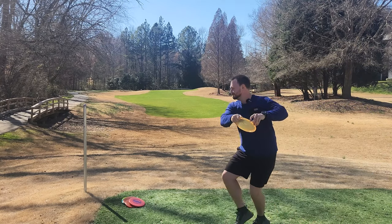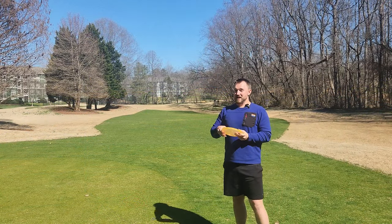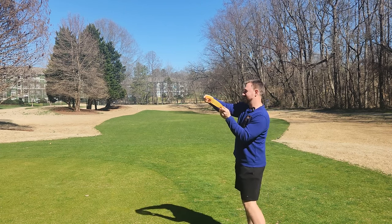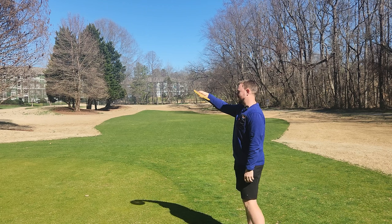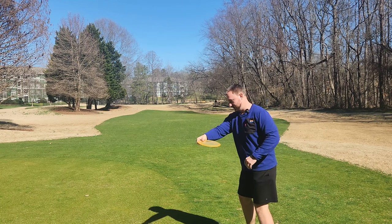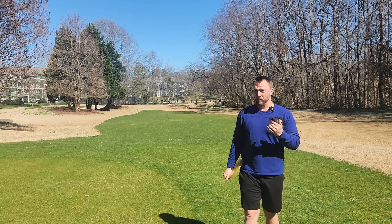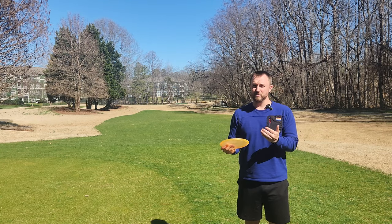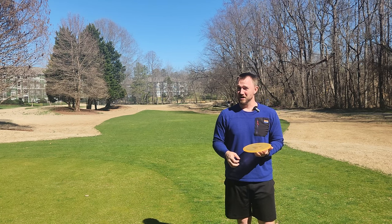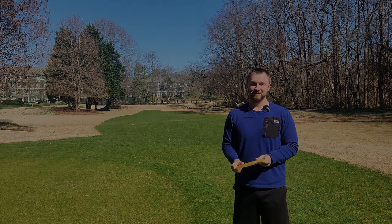That's kind of what made me start this thought process, and I thought it was something really helpful. I was really struggling with those anhyzer shots, but now that I'm putting my head and eyes to dictate the angles — looking up where I want my disc on anhyzers, keeping my head neutral for flat shots, and reaching back and putting my eyes where I want my disc to come through on hyzers — it's helping me be a lot more consistent. My backhand has come a long way. Let me know if this helped you in the comment section down below. You guys are watching Iceberg TV, take care.